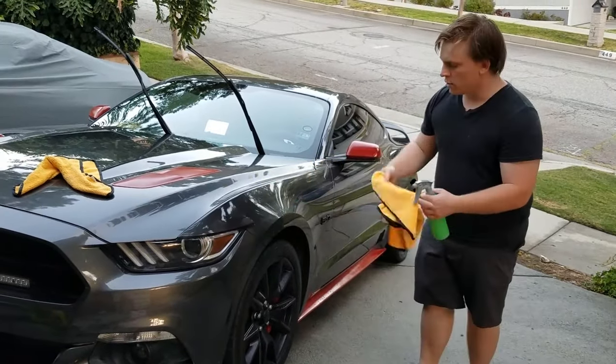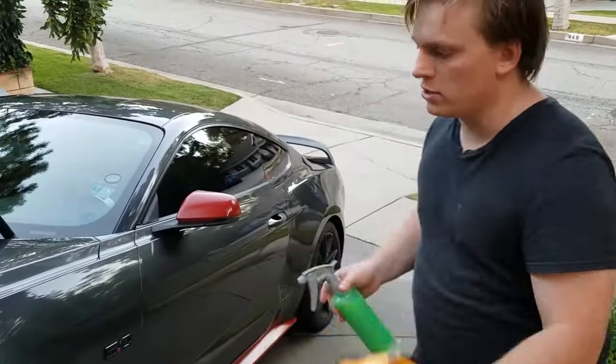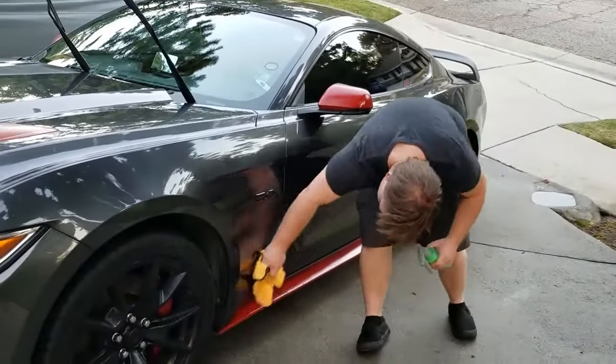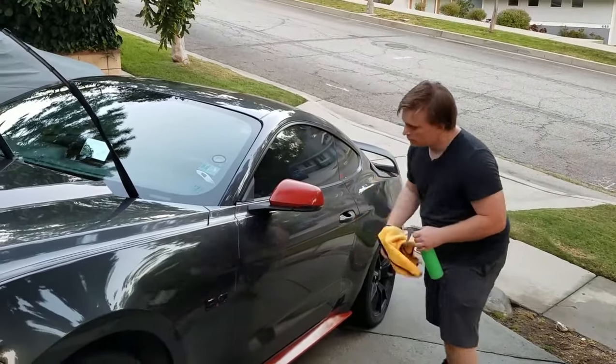This is the final step in our basic wash — a simple mist and wipe. Make sure to keep the microfiber towel going in straight motions as opposed to circular motions. This step will bring out a considerable amount of shine in your car's paint.